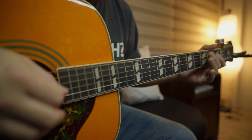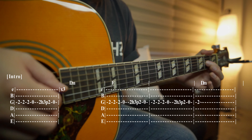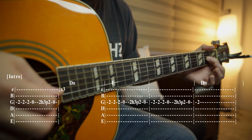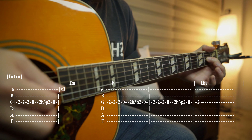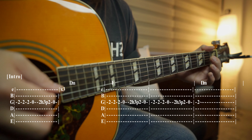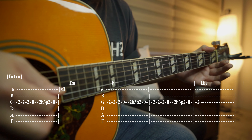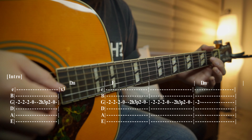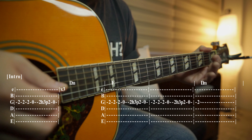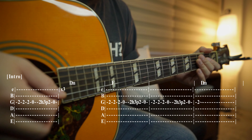You do that twice. So you see the tablature here: two, second fret; three, second fret; one, two, three, and then zero. Then a hammer-on: two, three, two, and a pull-off, and then zero. That's all on the G string. So it sounds like this — just repeat that pattern twice.